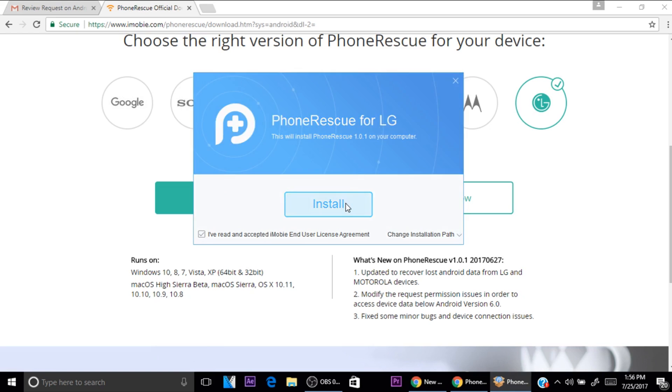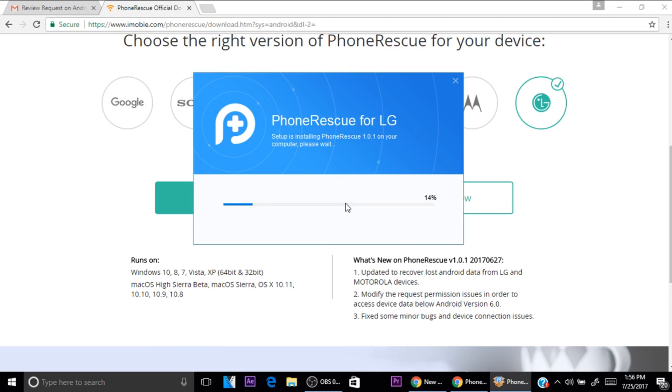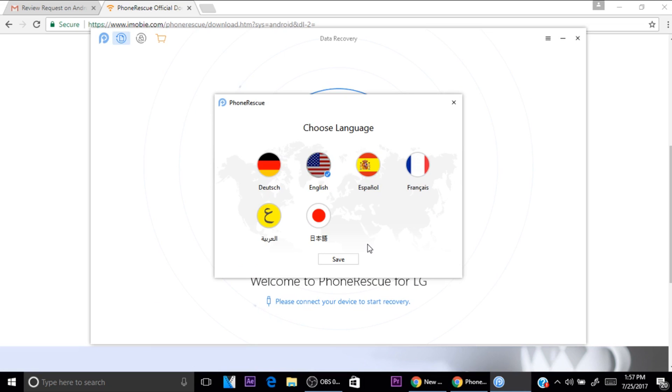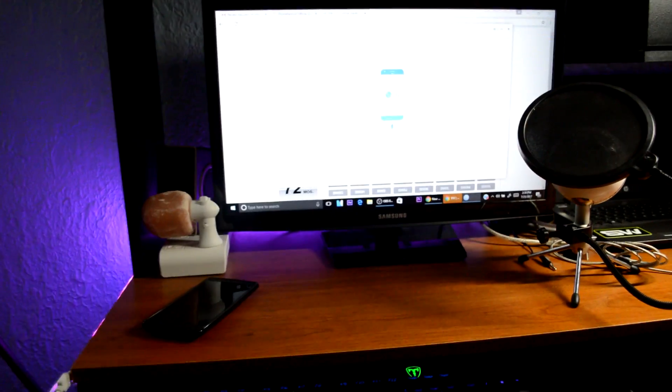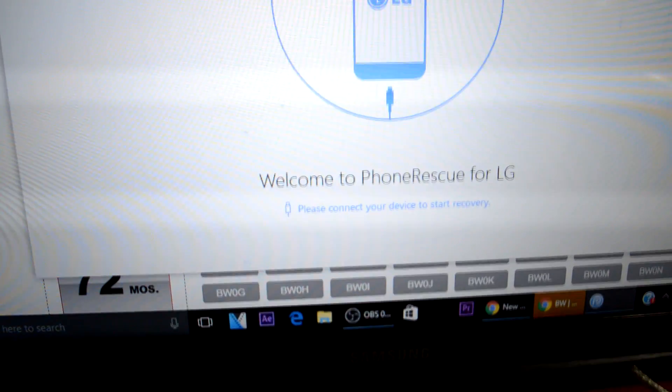Open it up and install it — it's going to install right now, so just wait a little bit. Once it's done installing, click Start. From here just select your language — English of course — click Save, and then it's going to give you some quick tips, useful tips for your phone and stuff like that. Just click Getting Started.